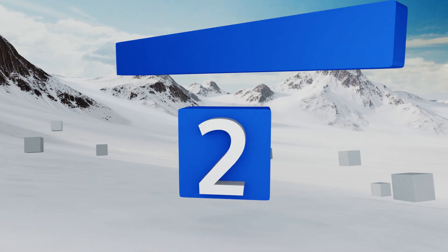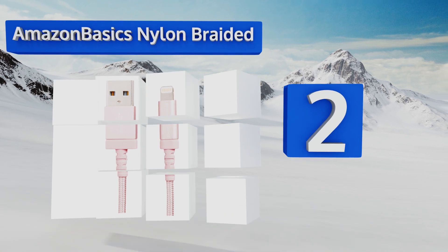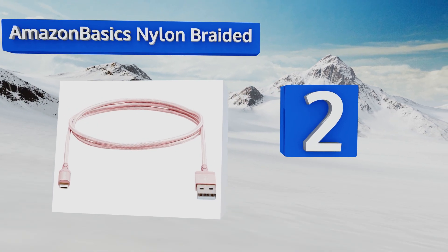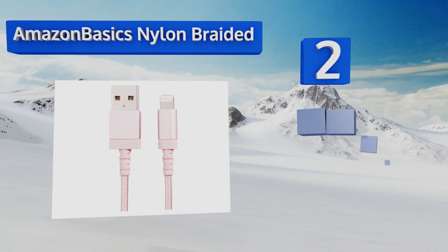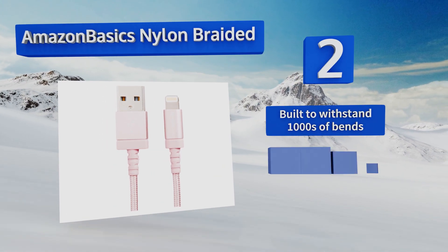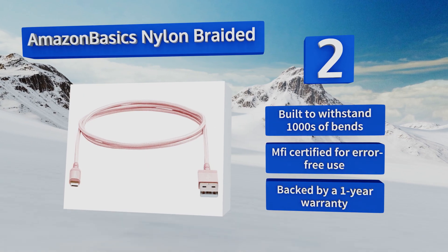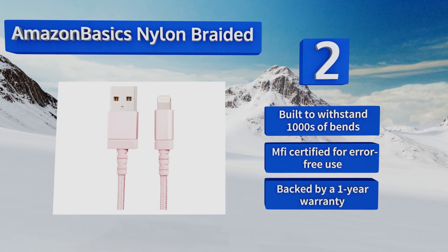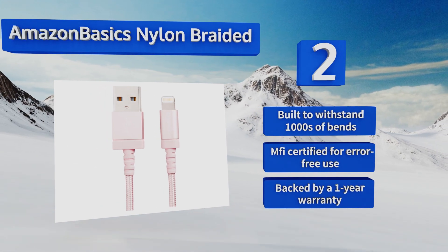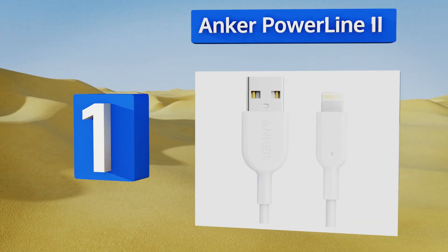At number two, available in both three and six-foot lengths, the Amazon Basics Nylon Braided comes in a variety of hues to match many Apple devices, including rose gold, dark gray, silver, and gold. Its cloth cover makes it a durable and tangle-free choice. It's built to withstand thousands of bends and is MFi certified for error-free use, backed by a one-year warranty.